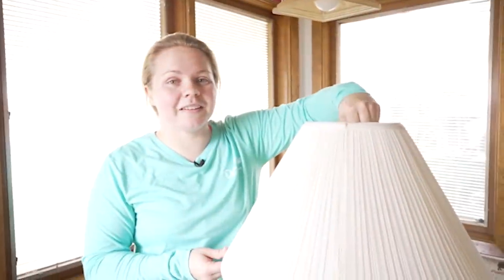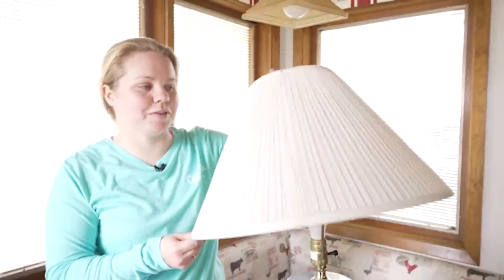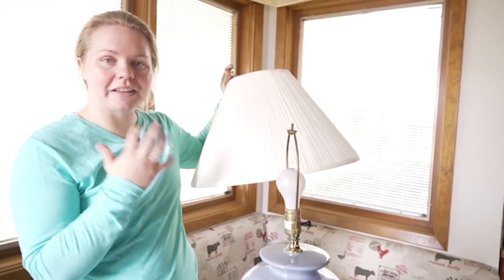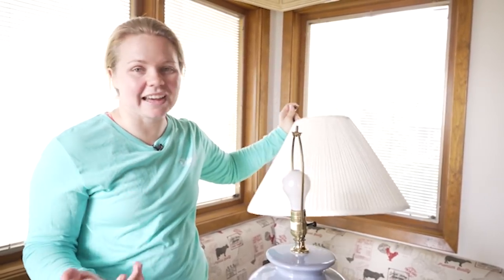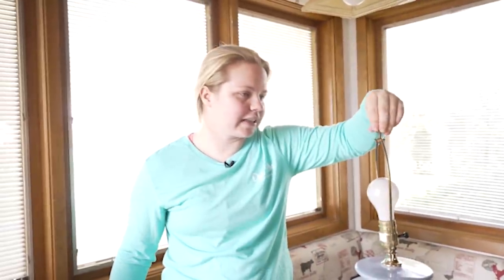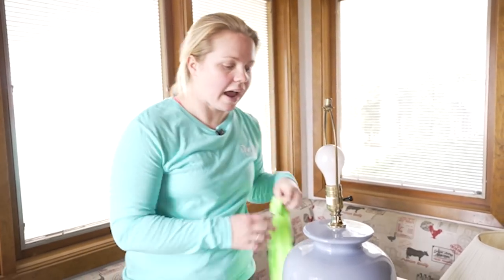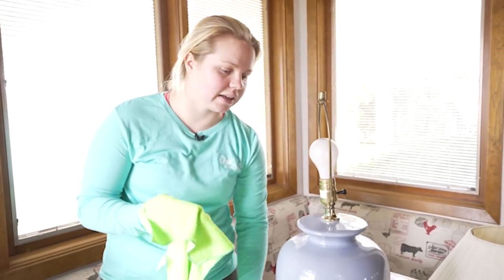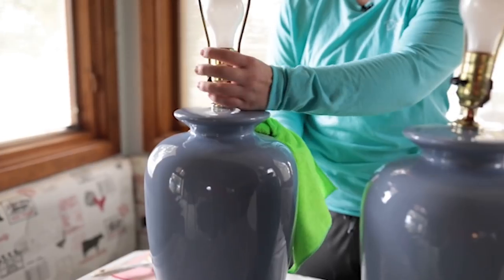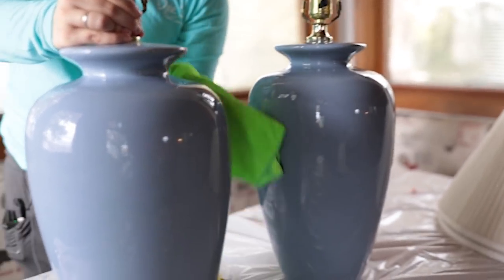Let's jump right in and start with cleaning. Before we clean, we need to get rid of the most out-of-date part of these lamps, which is the lampshade — these shapes just aren't in style anymore. So we're going to be replacing those, but for now we'll set them aside. It's essential that you clean before every single project so that the paint and any product you use can really stick to that surface.